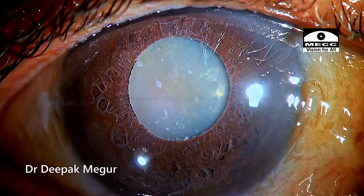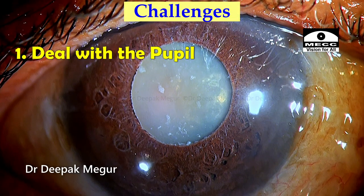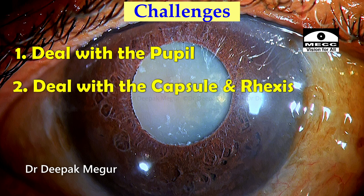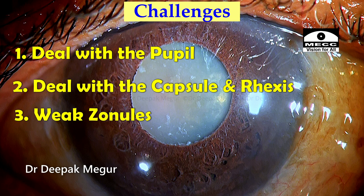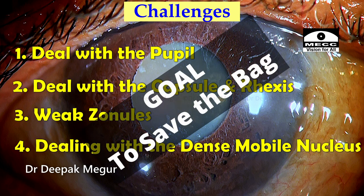Looking at this case, I needed to plan it very well to meet multiple challenges. Number one would be to deal with the pupil. Number two would be to deal with the capsule and perform the rhexis correctly, because my major concern is the zonular health. The patient has a long-standing hypermature cataract with pseudo-exfoliation, so the zonules could be compromised. Lastly, dealing with the slightly denser nucleus, which is also mobile — there is lack of epinuclear cushion, and we also expect the posterior capsule to be trampolining.